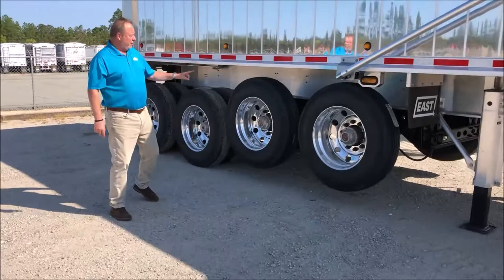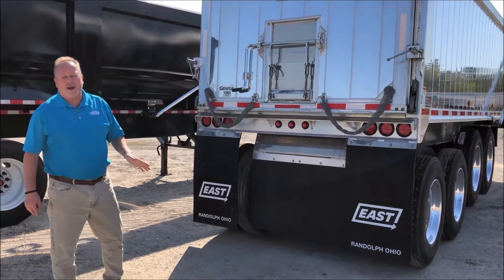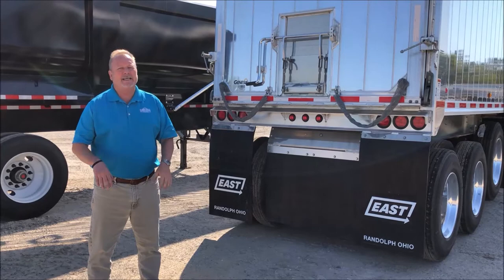Comes with a two way gate, a top hinge gate and a 20 inch grain door, full flaps across the rear. A great trailer for rock, sand, aggregate, good at getting in tight places, concrete plants, neighborhoods.